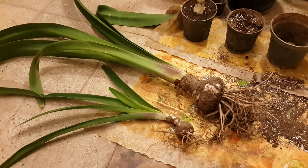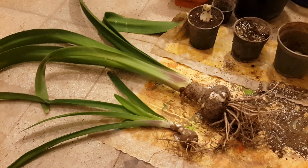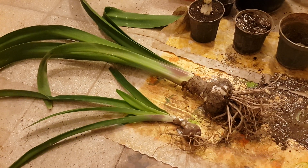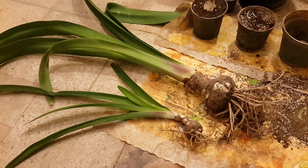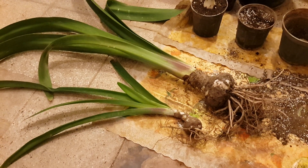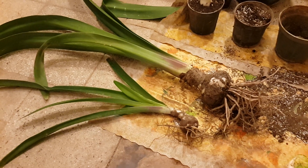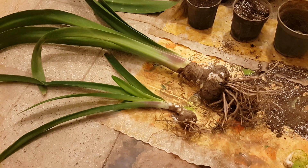Hello everyone. Today in this video I am going to talk to you about growing amaryllis bulbs. They are some of the easiest plants to grow and flower. People buy them when they have gone through a dormancy, then they plant them on top of the soil and start watering.